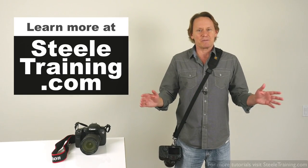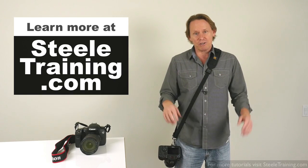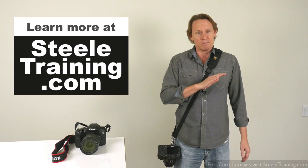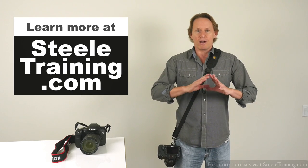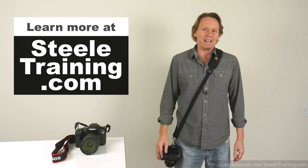Alright, that's it for camera straps. I hope you found this helpful. I'll put links down below the video to the products we talked about. And as always, if you like my videos, you can find many more of them, including many that are not on YouTube, and all my full-length photography courses on my website at SteelTraining.com.